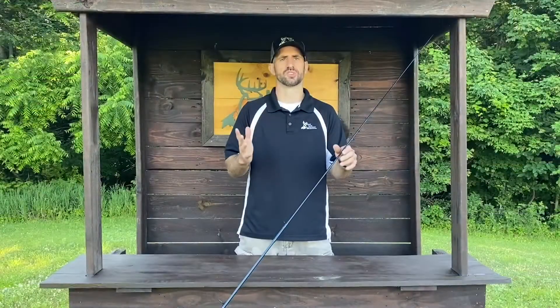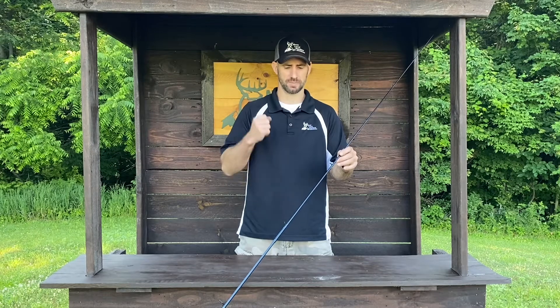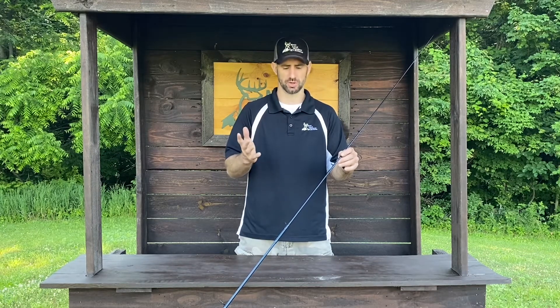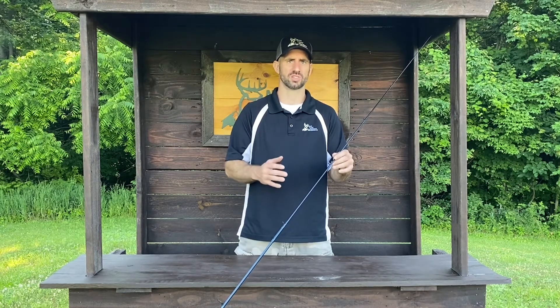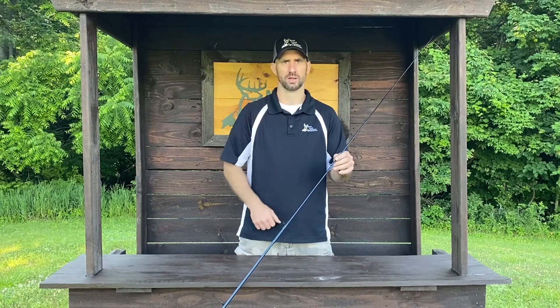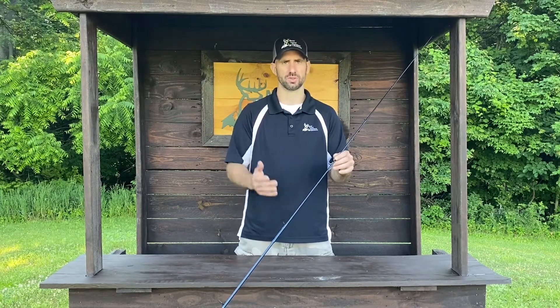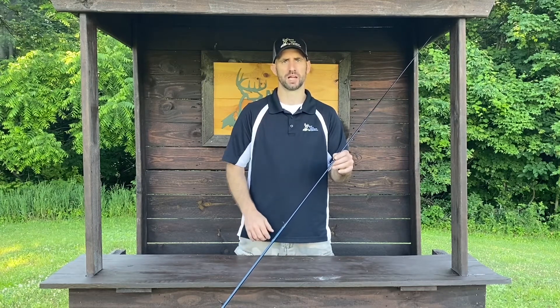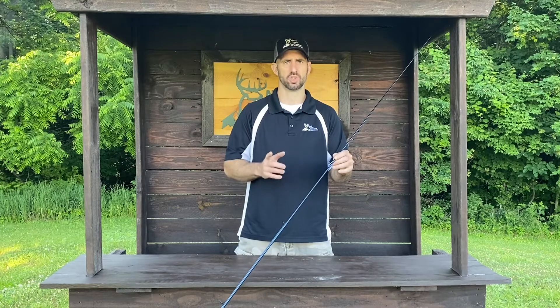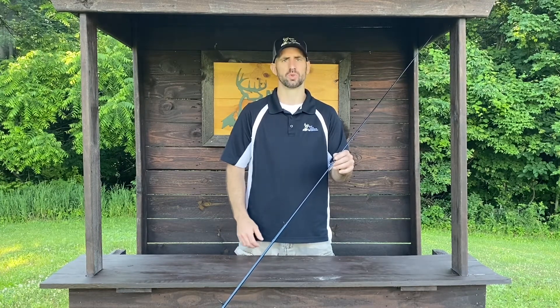There are four salmon and steelhead spinning models available with different specs — you want to choose the right one depending on the type of fishing you're doing. This one here is a TRS-86HF2: an 8'6" length, heavy power, fast action, two-piece rod. It's suited for a 12 to 25 pound line weight and a half to two ounce lure weight. Overall, it weighs 6.2 ounces.